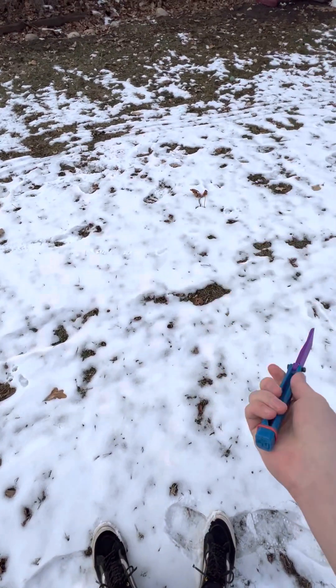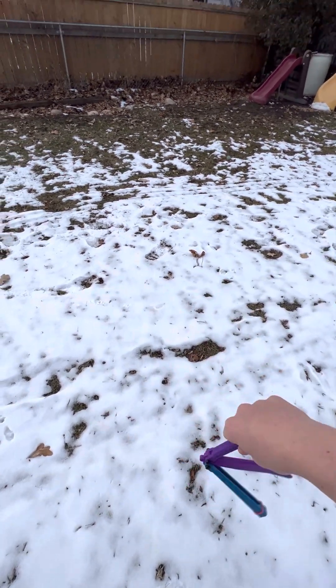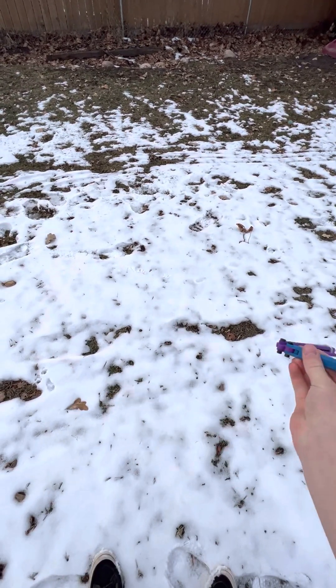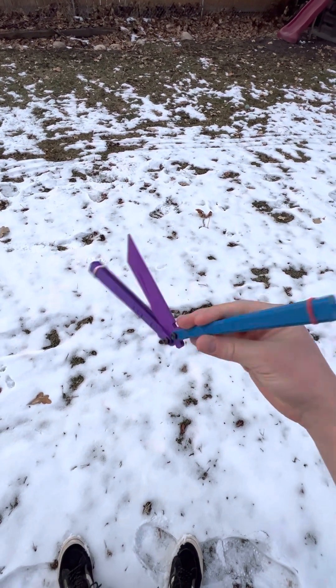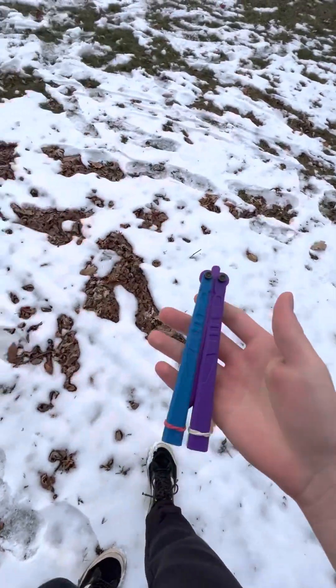This thing is only 20 bucks and I think it flips great. It's my first plastic balisong trainer and I've had it for about a week now and I'm really enjoying it. It's just something different to flip — for 20 bucks it's completely worth it.